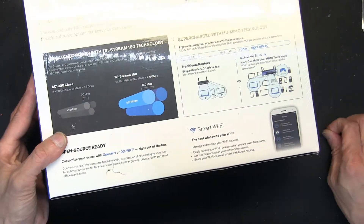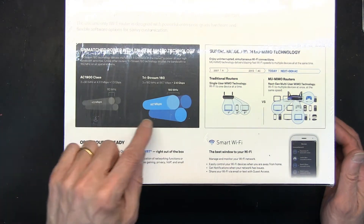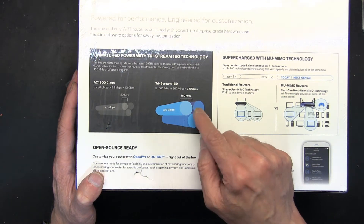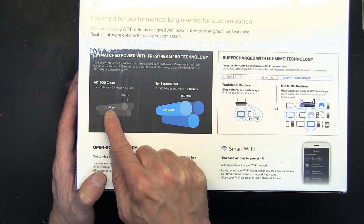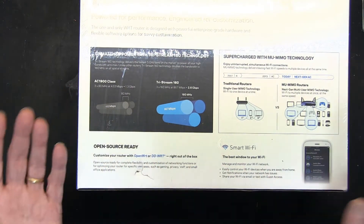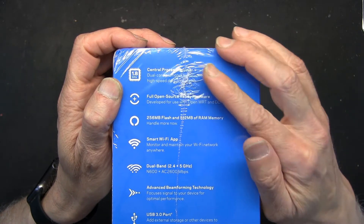The Tri-Stream 160 means you've got 160 MHz — that's megahertz — at 867 megabits per second per stream. Each stream can handle that much data, plus 433 megabits at 80 MHz on the AC 1900 band, so you've got some serious processing power here.